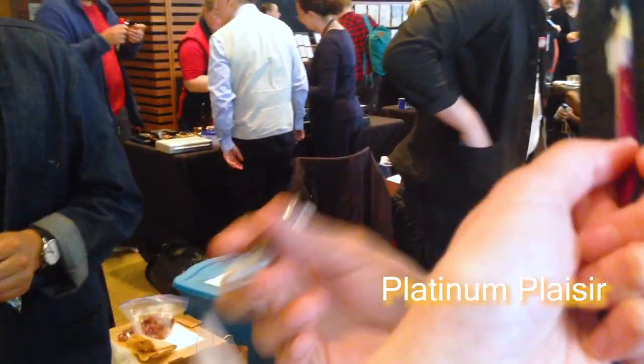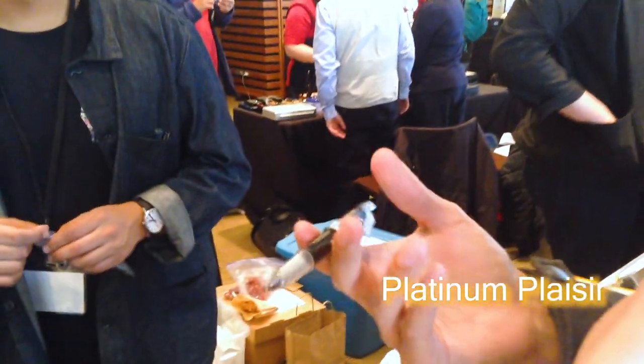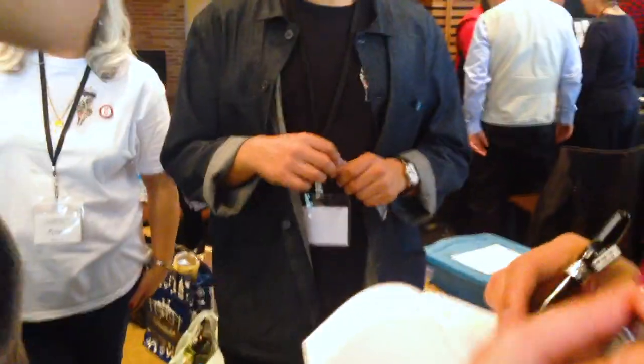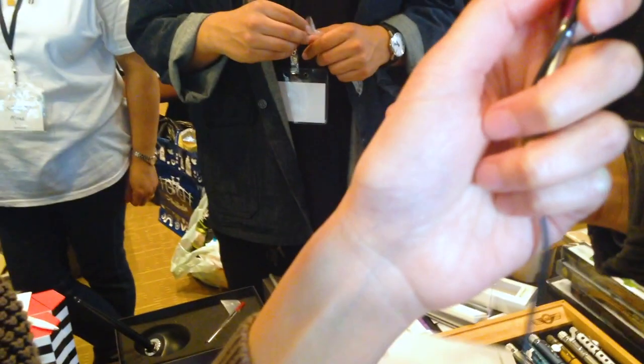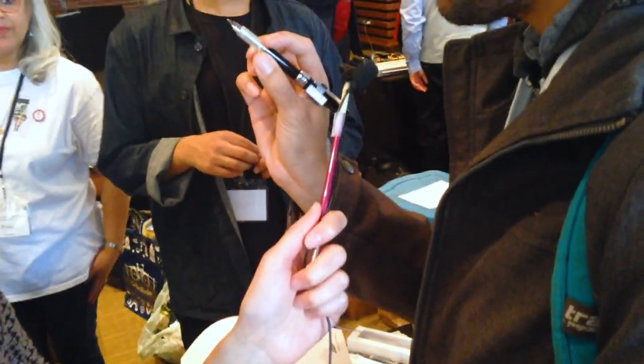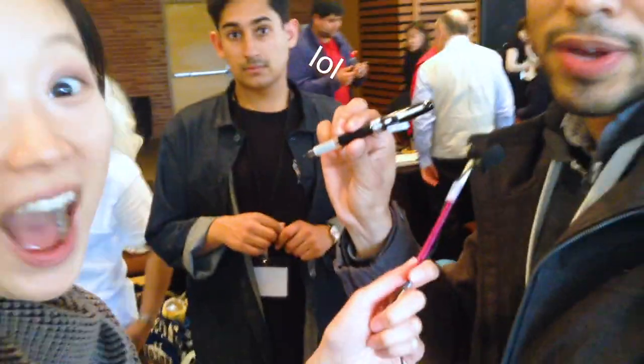Is it heavy enough? It's not that heavy, but for the price I'm not too concerned with the heaviness. I've noticed that the heavier they get, the more expensive they get. This one is just enough weight for me, and I like how beautiful it is — it's very classy. It's my first fountain pen. So we're going to complete our purchases and probably test them at home with the special edition inks that we got from this show.